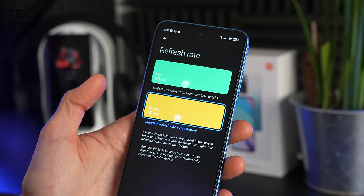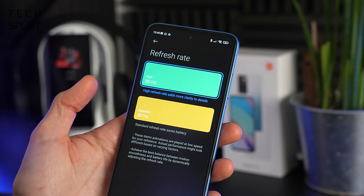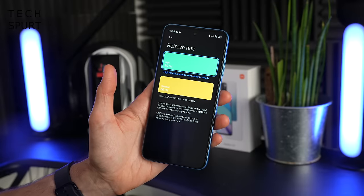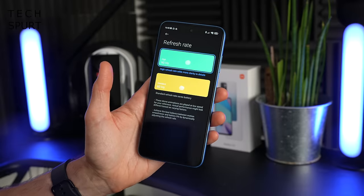While it's stuck at 60Hz by default, you can bump it up to 90Hz if you like, and according to Xiaomi it is a variable refresh rate, so it can dip down to 45Hz when the display isn't doing much to conserve battery power.